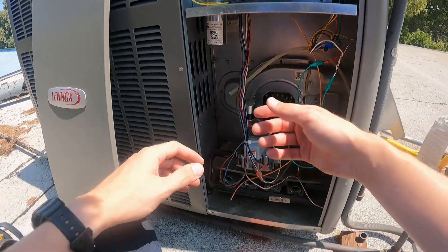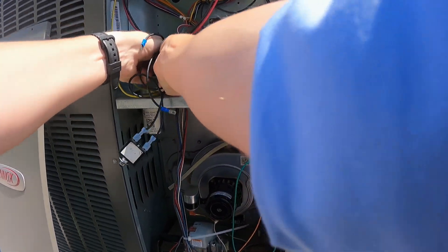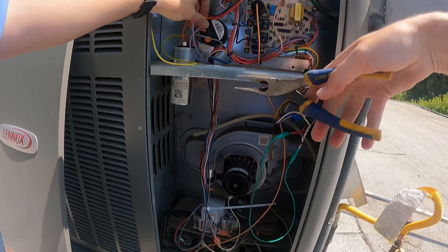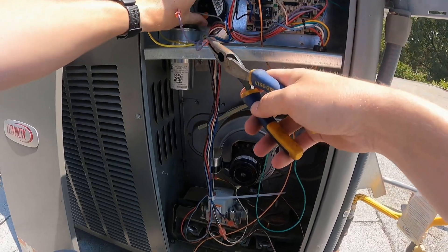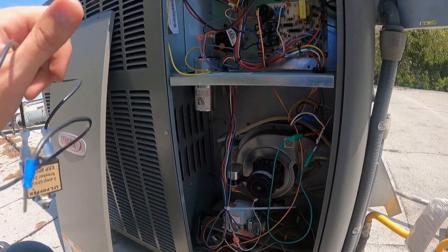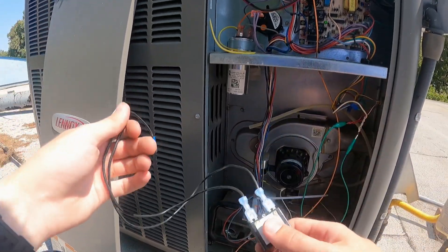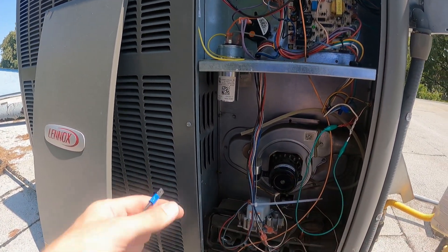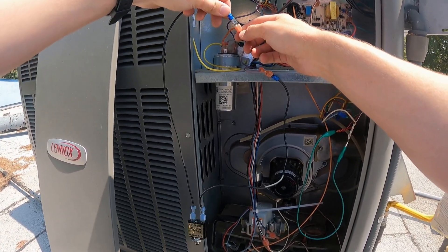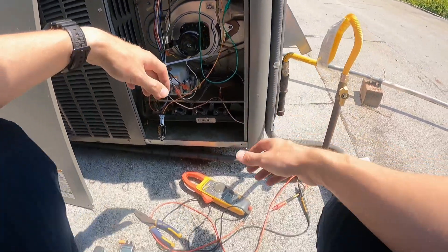We've diagnosed it as a failed pressure switch. But if you're ever curious and not quite sure, here's what you do. Put power back to it. You can use a fuse jumper — I always use a little jumper wire. Let the system run for just a couple seconds, and we're going to trick it. This is going to make the system think we have a closed pressure switch by bypassing it, and we'll see if it fires up.